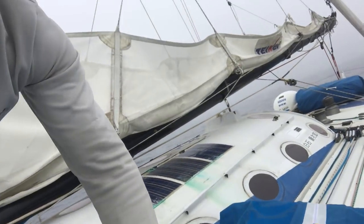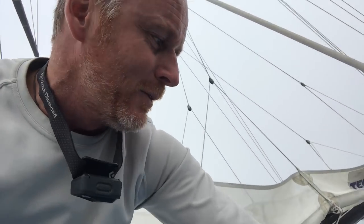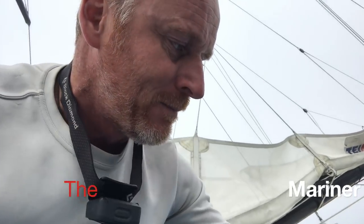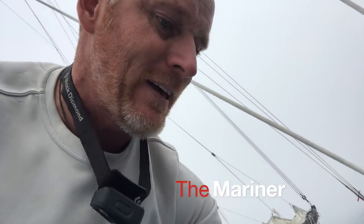If I was a devout YouTuber, I would of course have grabbed my camera before I grabbed my knife to go and deal with the problem. Maybe one day I'll be that diligent.